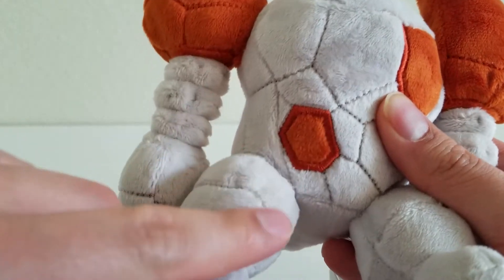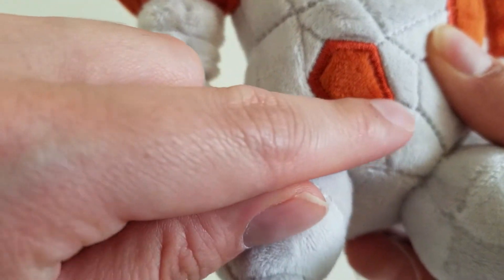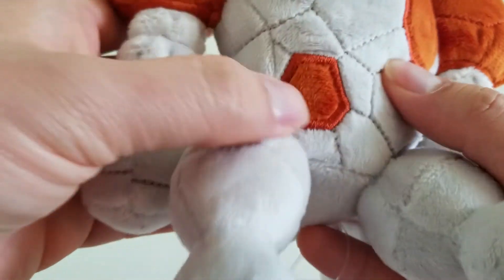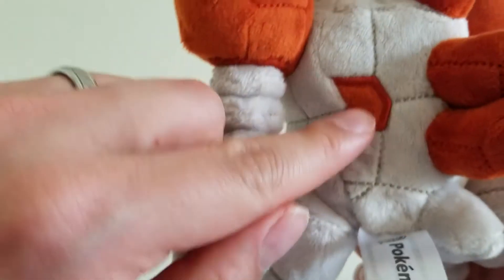We have these spots — the borders are embroidered. So we have Regirock's main spots right here: this one, this one right here, and we have one more in the back.